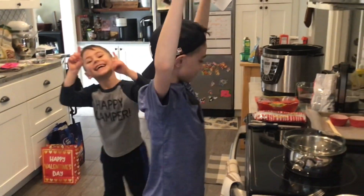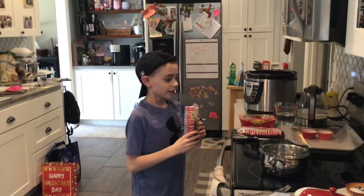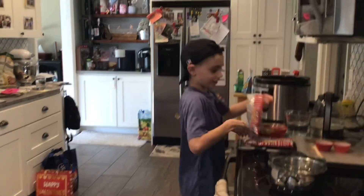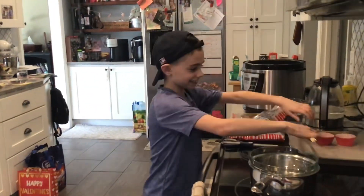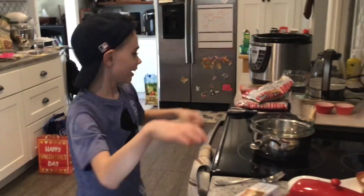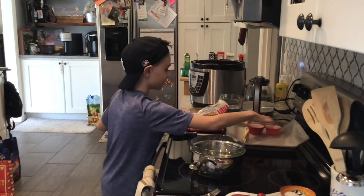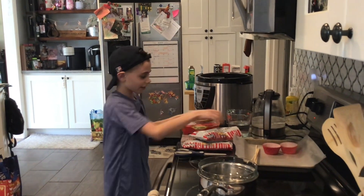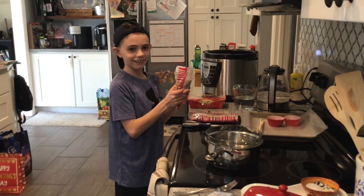Today we are going to be making chocolate covered strawberries. The things I'm going to need are these cookie sticks and this tray, wax paper, cupcake wrappers, strawberries, and chocolate chips. Let's get cooking.